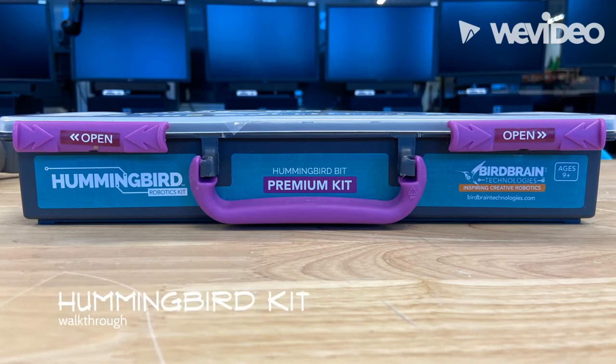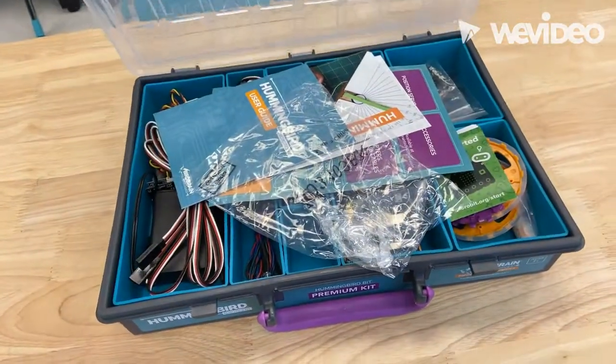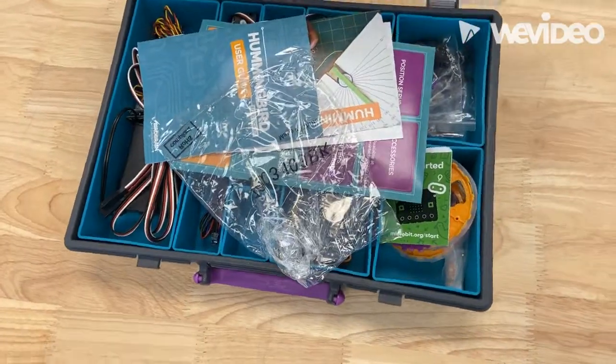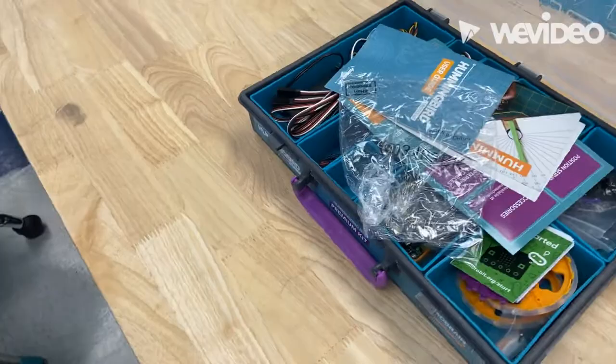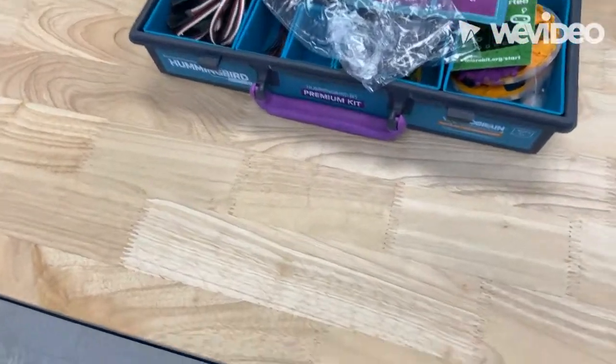Hello everybody, today we'll be going through the Hummingbird kit developed by Birdbrains Technologies. This is an absolutely fantastic kit that can be used for a wide range of STEM projects in and outside of the classroom. It's extremely easy to use and can be used by all grade levels alike.